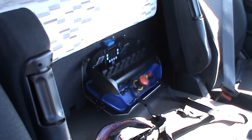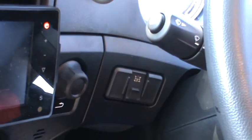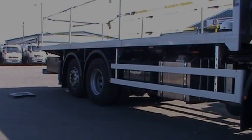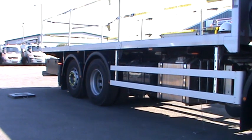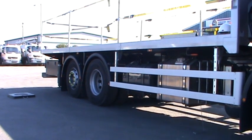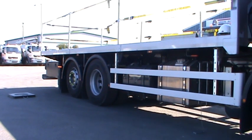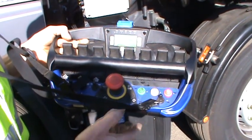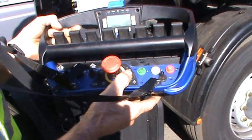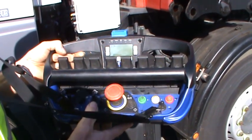Starting in the cab, locate the remote control chest pack. Engage the PTO. When the PTO is engaged, this will automatically lower the air suspension. With the chest pack in hand, make sure the stop button is released. Press the black button to the right of the stop to turn on the chest pack, then press the green button to turn on the RCL unit.